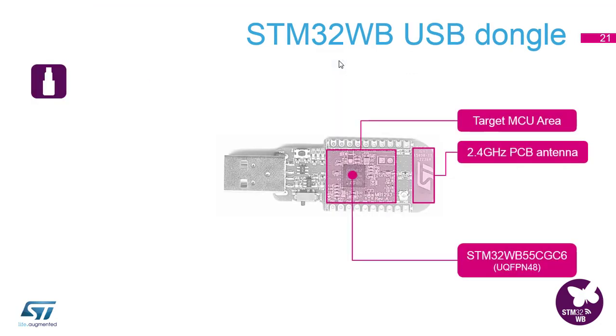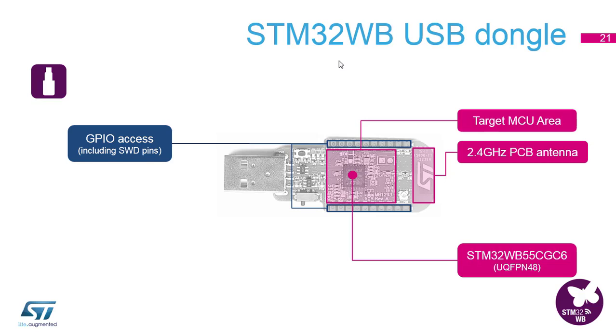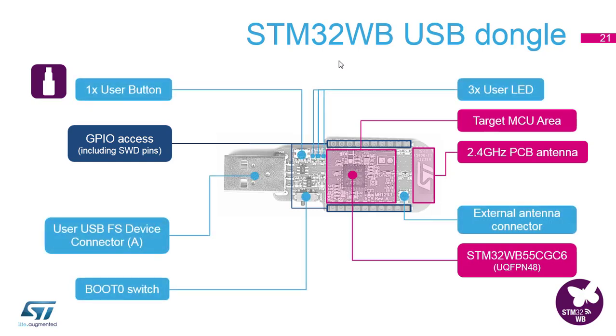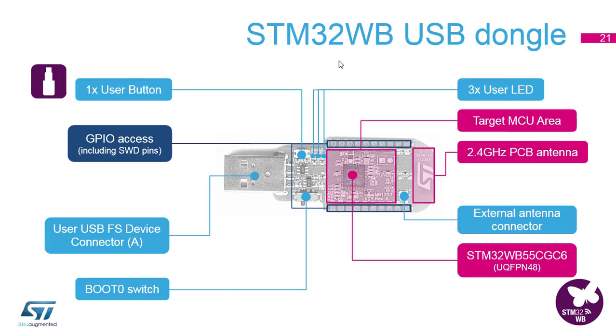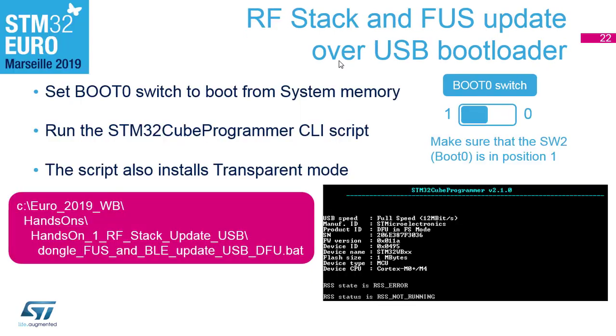On the dongle, you will find a WB in a QFN48 package. There is no ST-Link on the board, so the easiest way to program it is with the system USB bootloader. To put the device into bootloader mode, we need to put the boot switch into position 1. This will make the microcontroller boot into system memory and connect in USB DFU mode.